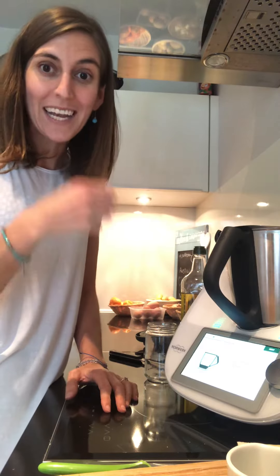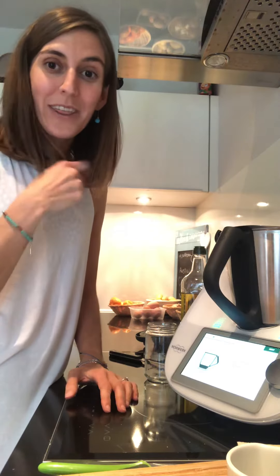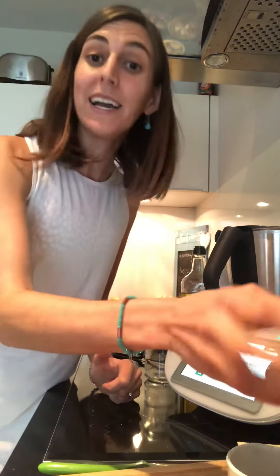One garlic clove — I have it, so let me put it in. Do you know that you can also peel your garlic in your Thermomix with the reverse blade? Try that — it's a great tip.